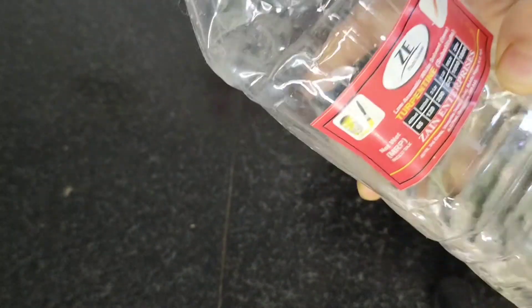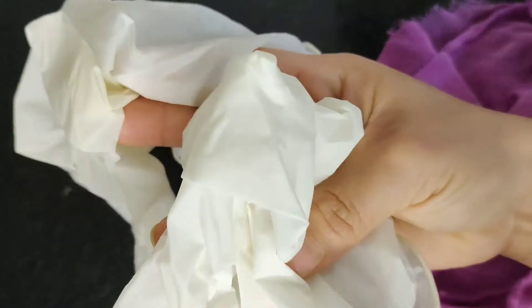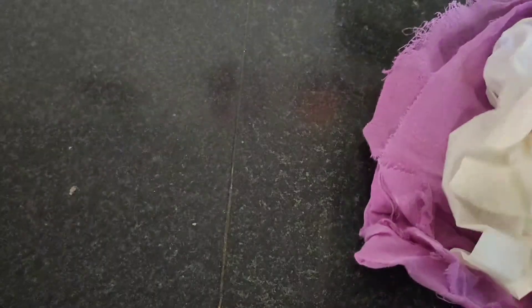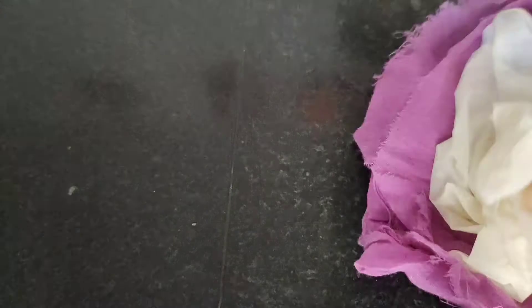For this we are going to use turpentine oil. Turpentine oil is easily available in hardware stores and a 500 ml bottle costs around 25 rupees. We are also going to need a dry cotton cloth, and for safety purposes — optionally — you can use hand gloves and a face mask.